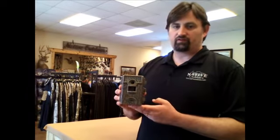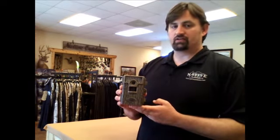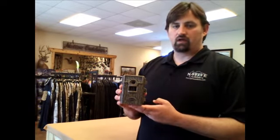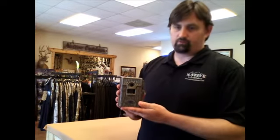It's smaller than the previous D55 IR models and is easier to handle. It's loaded with features like the fast fire continuous trigger and the plot stalker time lapse mode. All this in a unit as small as my hand.